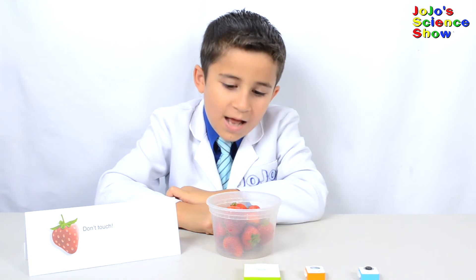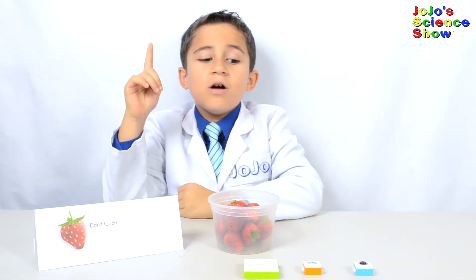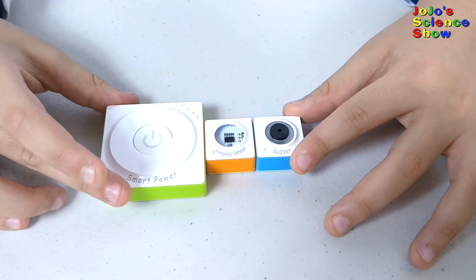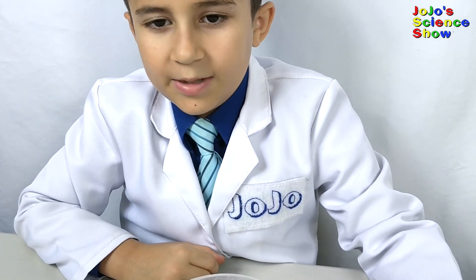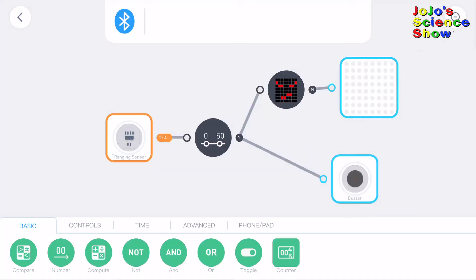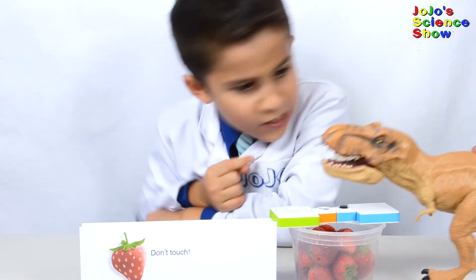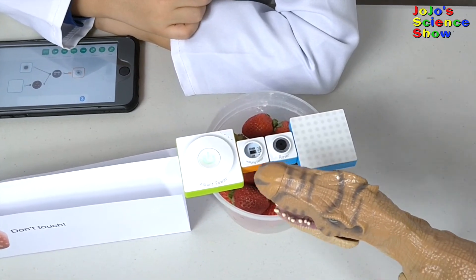I've had a problem with someone taking all my strawberries — totally ignoring my sign. I'll use the Neuron Kit to create a burglar alarm. All we need is a ranging sensor, a buzzer, and a smart power block. Snap them together and like magic, we've got ourselves a burglar alarm. Let's add the LED panel block so the burglar alarm can make a mean face whenever someone tries to steal my strawberries. I programmed it so that whenever something gets within 50 units of it, the buzzer goes off and it makes a mean face. Don't you steal my strawberries! A T-Rex? T-Rexes don't even like strawberries — you're a carnivore!